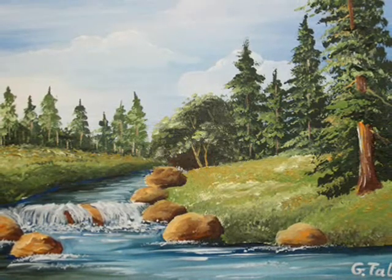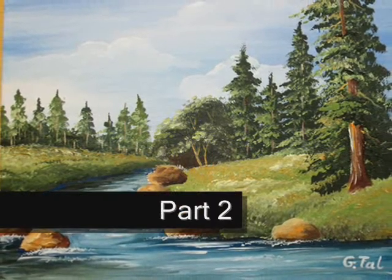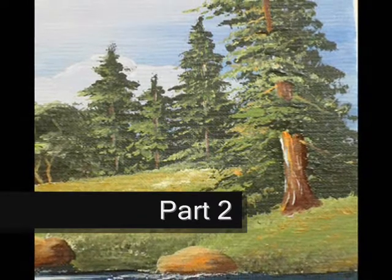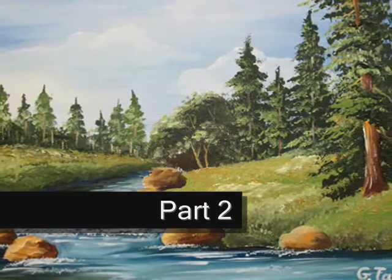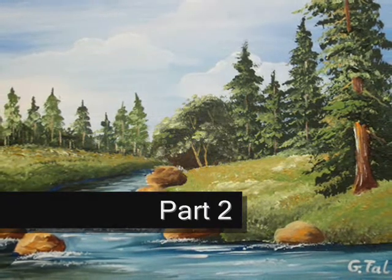Hello, welcome to this video. I'm Jital and you have just reached part two of this beautiful quiet landscape painting. In this video we are going to paint the clouds. I hope you watched the introduction clip to this series — over there I explained all about the supplies I use to paint this beautiful painting.